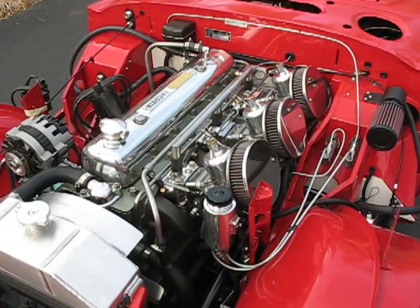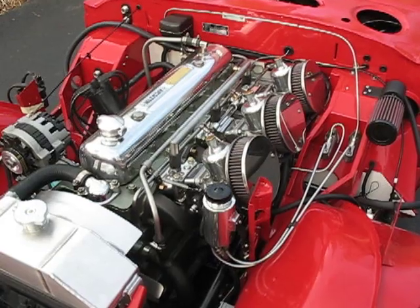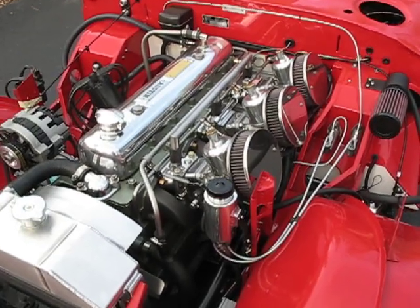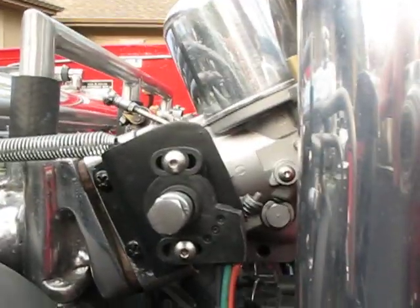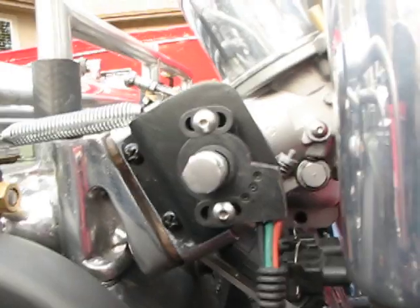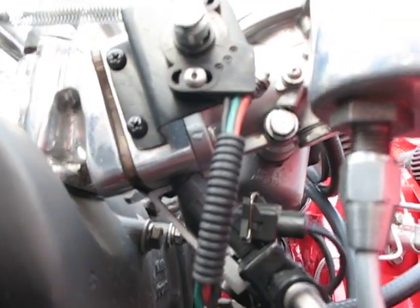This is a video of my 1963 3000 BJ7 with fuel injection. It's got six injectors. The throttle position sensor is right here. And you can see some of the injectors, or at least one of the injectors, right there.